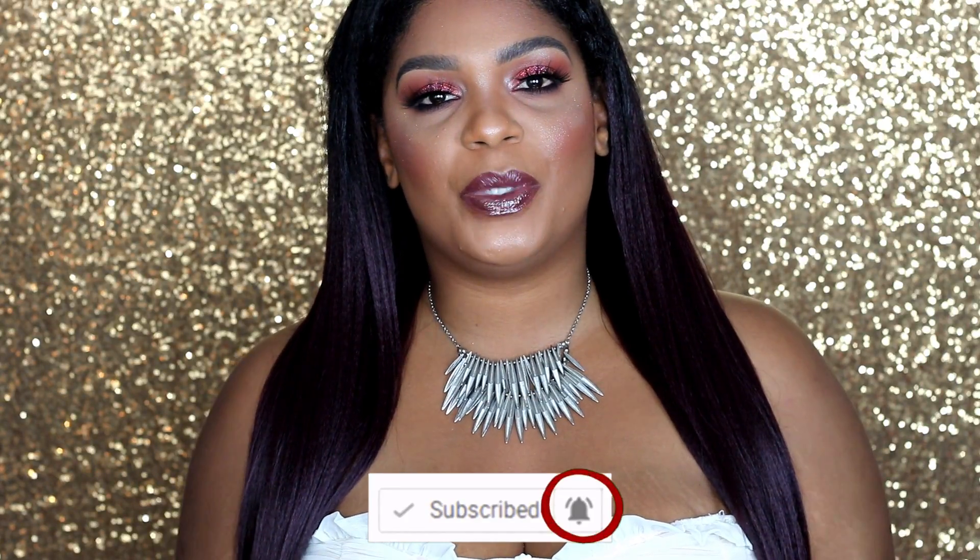Today we're going to be doing this super fun look right here. It was extremely easy — well, at least I think it was easy. I think you're going to enjoy it. And if you would like to see how I created it, then make sure to keep on watching.